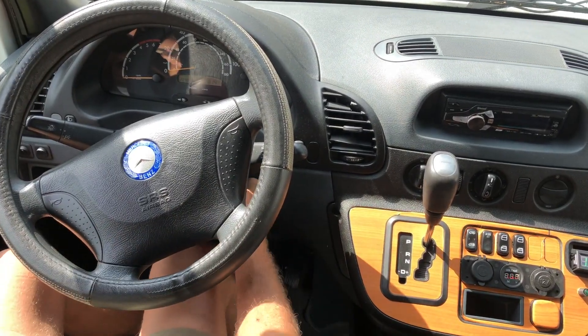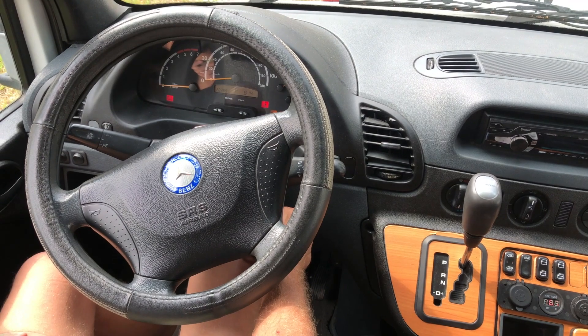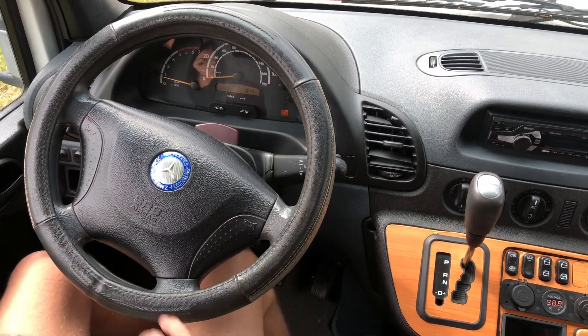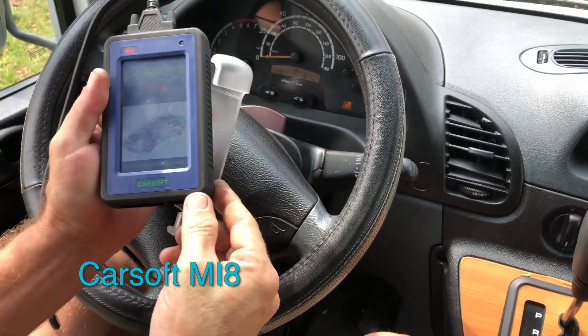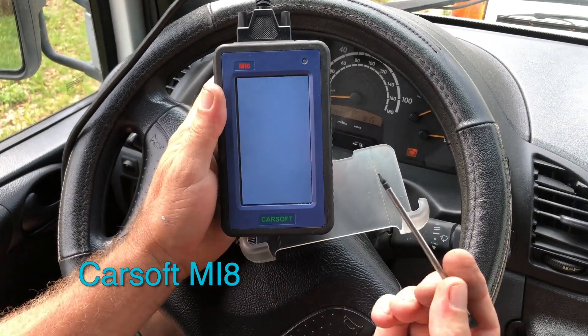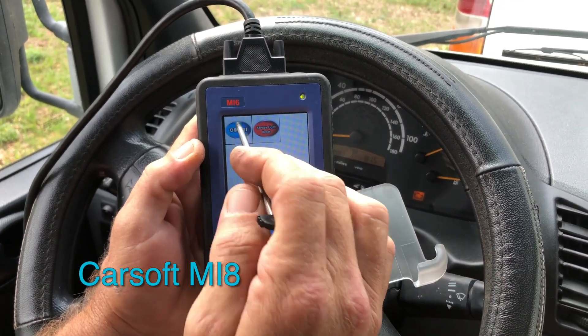We've got color-coded keychains. As you can see, there's an engine light on. I think there's a little pin in here somewhere — there it is. I don't use this one much anymore, but I still use it on occasion.